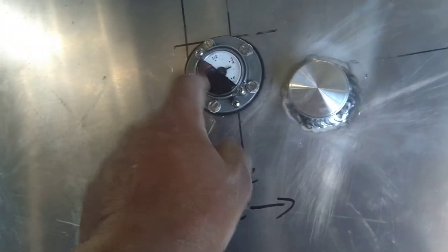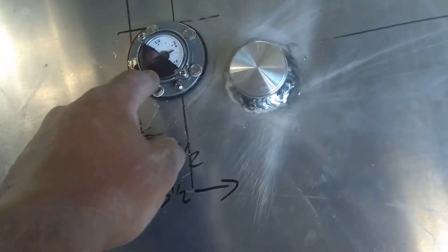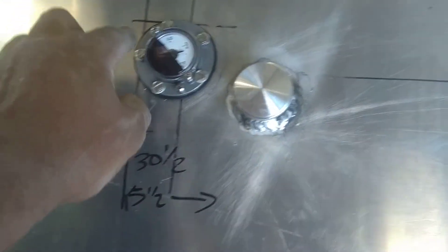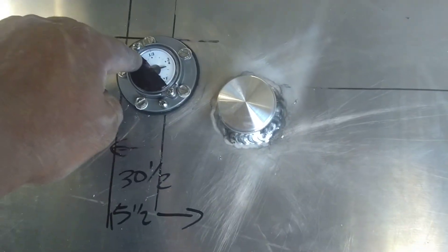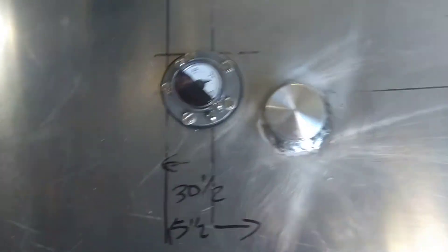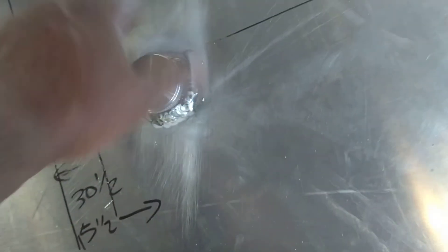I've got 15 and a half inches to the front. You can see the gauge — that mechanical gauge is meant for an 8-inch tank, but this tank is only 5 inches deep, so I had to mark off where the low side is when it's empty and where the full side is. I've got a little over half a tank in there — it holds 11 gallons.